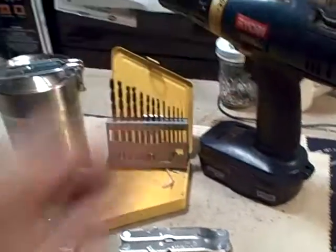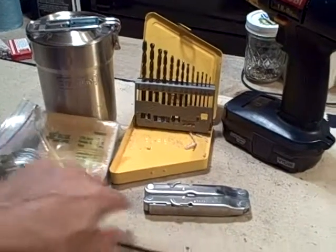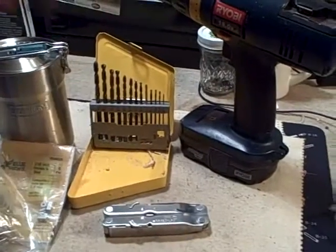The tools I'm going to need are the line, the caps, a Leatherman multi-tool, drill bits, and a drill. So stay tuned.